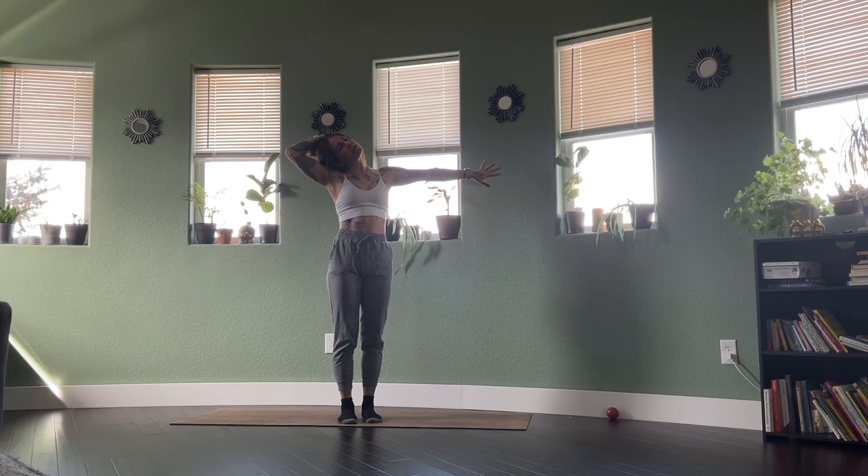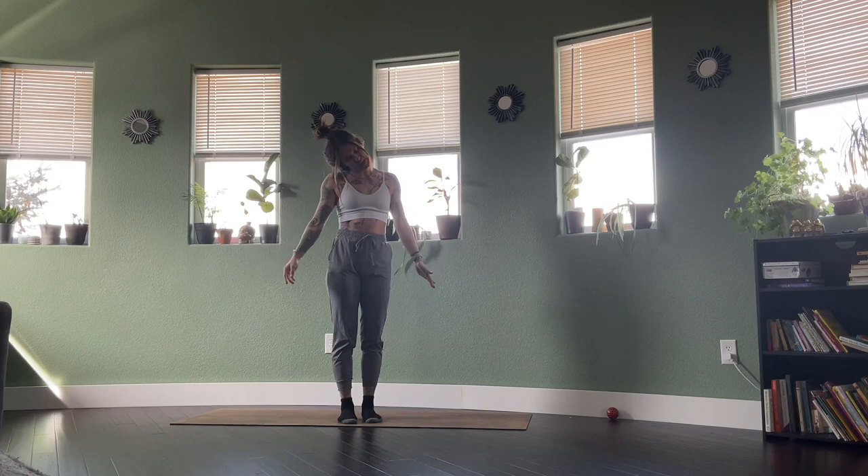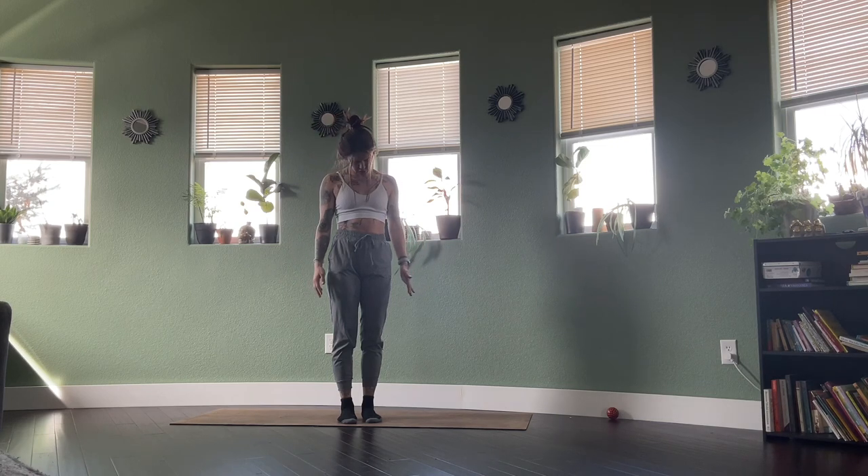One more inhale here. As you exhale, release both hands down towards the sides, the chin rolls down to the chest. Inhale, roll the neck up long. Exhale, roll the neck back down, chin to chest.